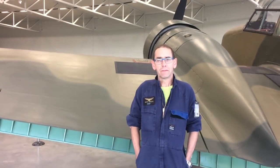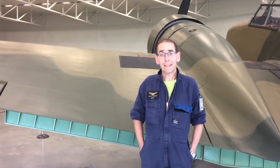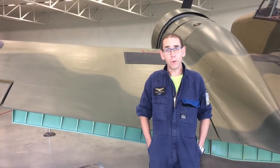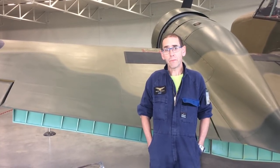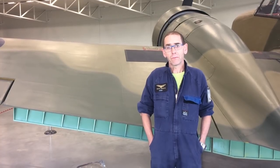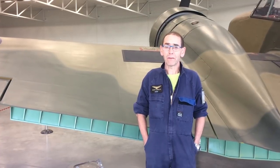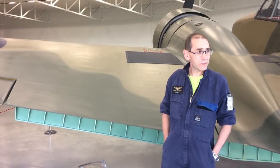I'm Nathan Boscher, I'm the safety and surface technician here at the museum and I take care of all our aircraft painting. We're going to talk a bit about dope on aircraft this morning. It's a very old system from the Wright brothers' days right up until present day, where they are using it on light aircraft as well.